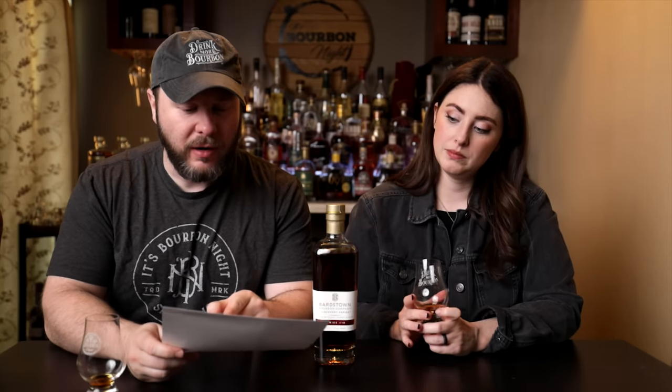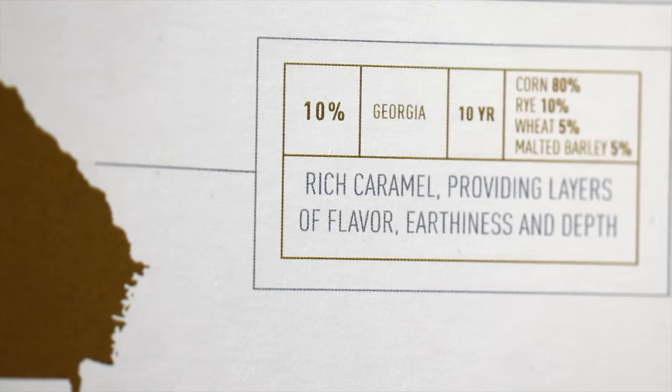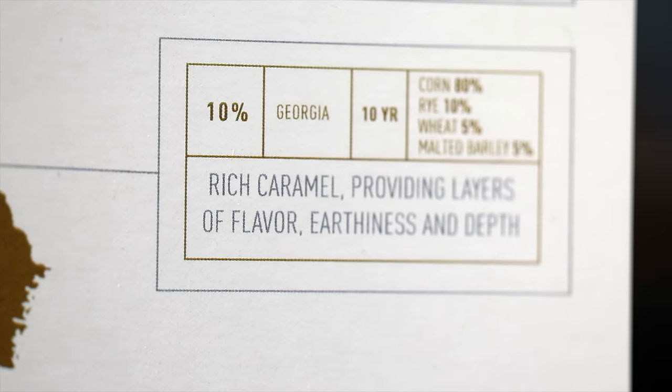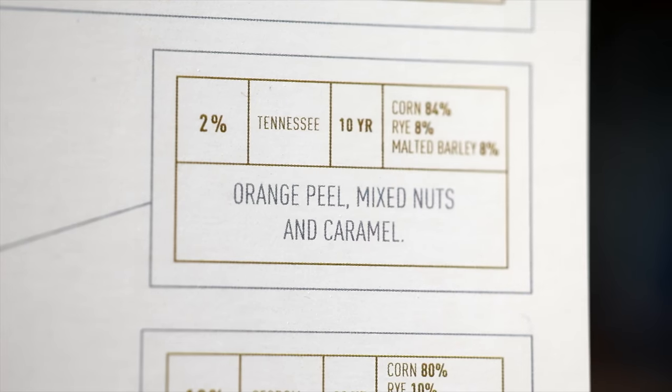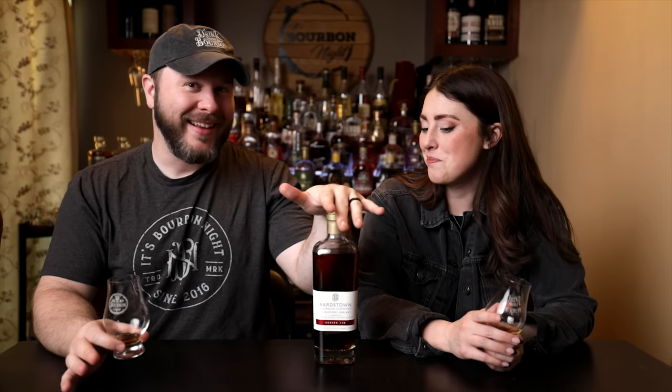For the lion's share of the blend — the 62% Kentucky — they give taste notes of vanilla, cinnamon, and caramel with roasted peanuts, which screams Beam to me. The 10% Georgia they say brings rich caramel, earthiness, and depth. That little 2% Tennessee brings orange peel, mixed nuts, and caramel. A lot of people are a little hesitant when they see Tennessee blended in, but I think the right age and the right percentage can add to the well-roundedness of your whiskey. I tend to fall in that category when there's too high a percentage — it's just not my flavor profile — but it can work when you're balancing it out. I'm not getting any of that typical Tennessee flavor in this blend at all, for sure.